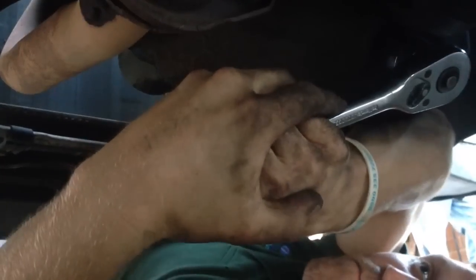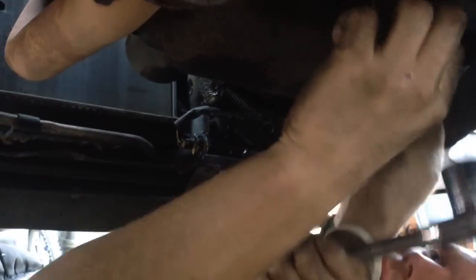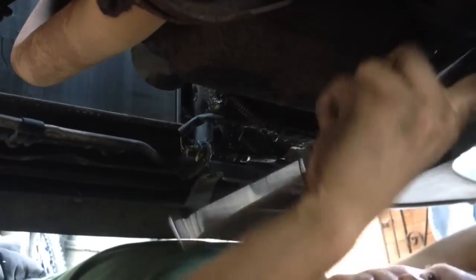Right, we're just doing an oil change on a 206. There you go. It's a 24mm socket.